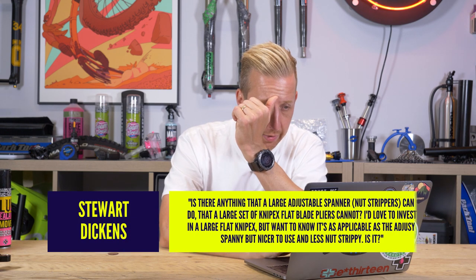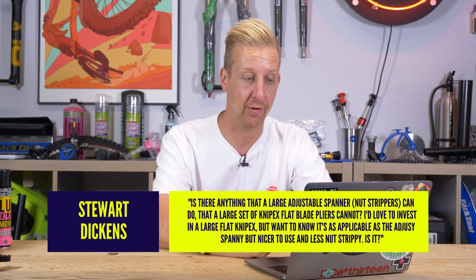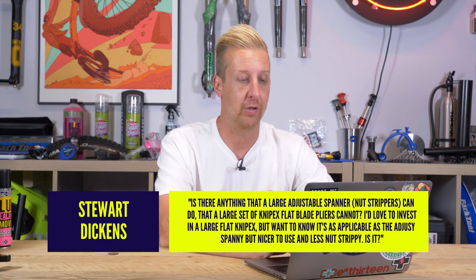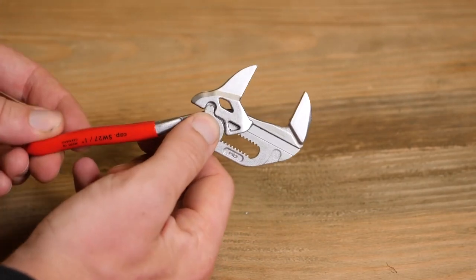Next up, Stuart Dickens asks: is there anything a large adjustable spanner can do that a large set of Knipex flat blade pliers cannot? Adjustable spanners are great — sometimes you just need a massive one, which is why there's one hanging on the wall in this workshop, because when removing cassettes you just need that leverage. At home on my personal toolkit I've actually abandoned all spanners, except a little 7 or 8mm for brake levers. I run the Knipex stuff because they're so good for what they're intended for. If you've already got a great adjustable spanner, there's no need to go out and buy one — you'd be spending excess on tools.